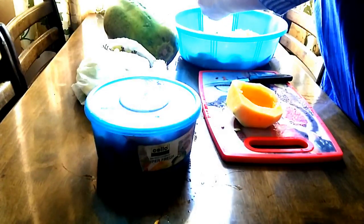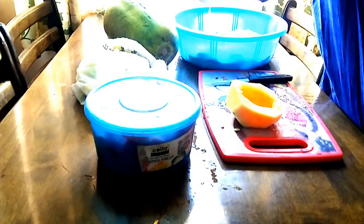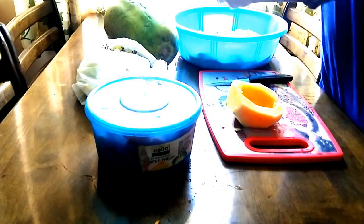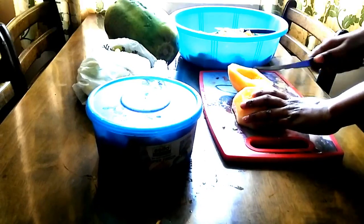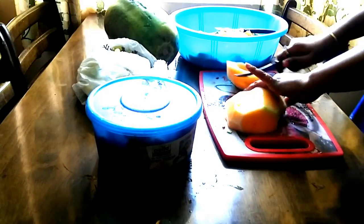In the summer, our body will hydrate with juices. It will be refreshing. Now, we have a lot of juices ready for the summer.